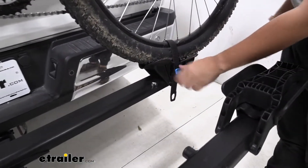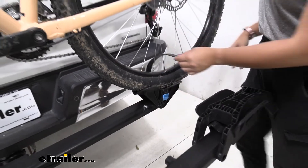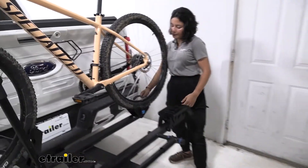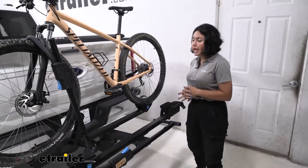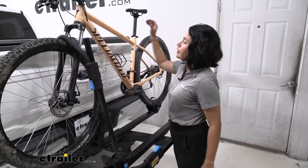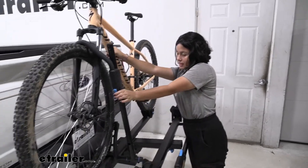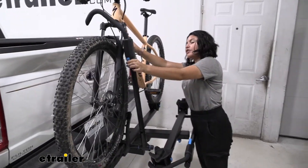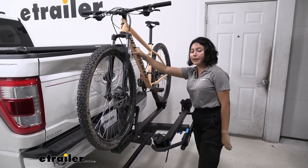If you want to take your bike off, you actually start at the rear wheel strap — press that lever and it disengages the strap, allowing you to lift it up and out of the way. I like to fold it over to the side so it doesn't get caught up in my spokes. Then go to the front of the bike, hold the frame with one hand, press this button with the other, lift up on the hook, push that out, and now you're ready to grab your bike and go.